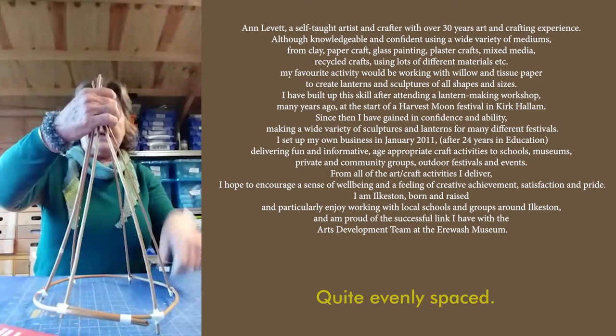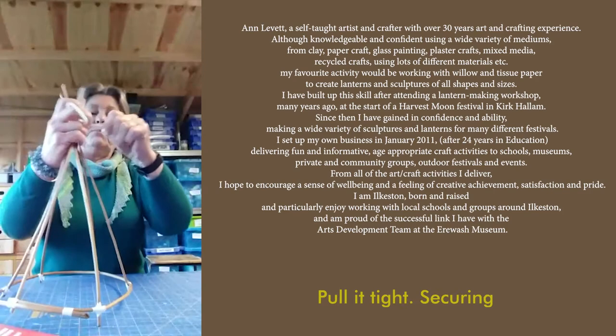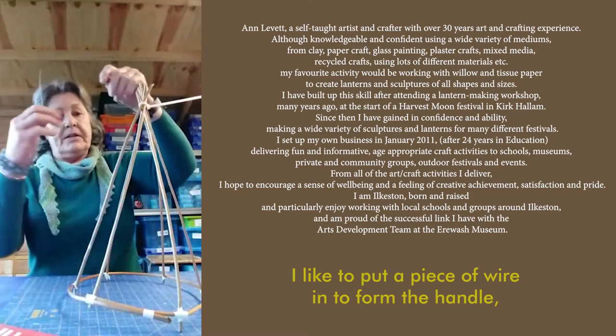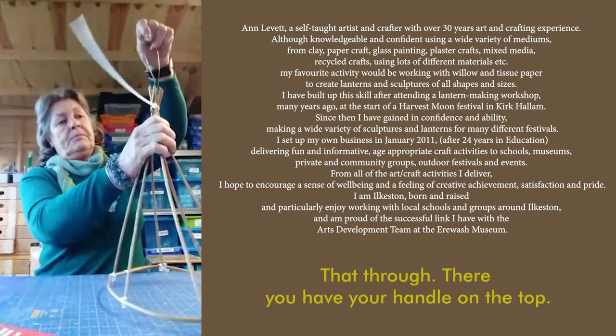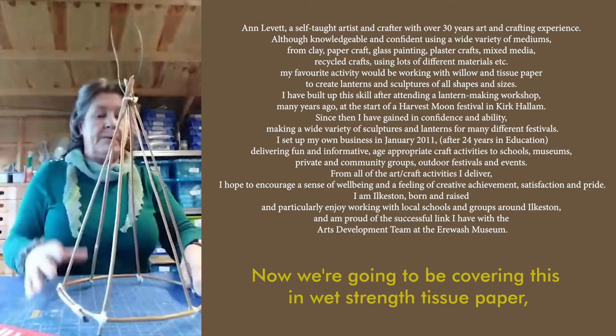They're quite evenly spaced and I'm going to take the cable tie, wrap that around the top, thread it through on itself and pull it tight, securing all the pieces together. At this point I like to put a piece of wire in to form the handle. Thread it down through the cable tie and the willow pieces, twist both ends together to create your handle. Put it back through — there you have your handle on the top. I'm just going to snip off the cable tie because we don't need that bit.